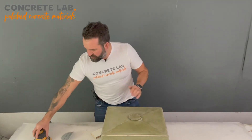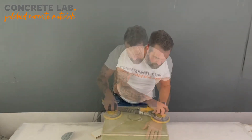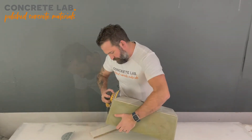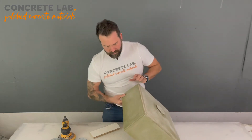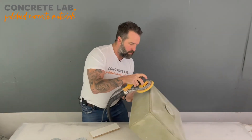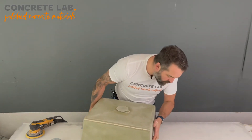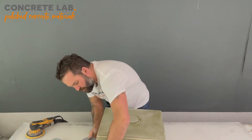That's taken all the rough bits off. Moving on to the 320 now — remember to have your orbital sander on the lowest setting. Again, I'm just going to do the edges and the top by hand so you know you're not going through.